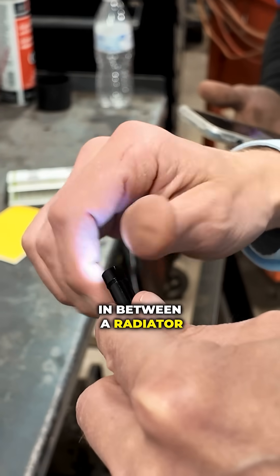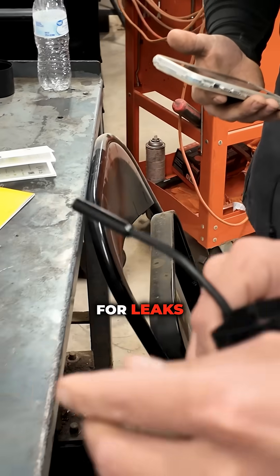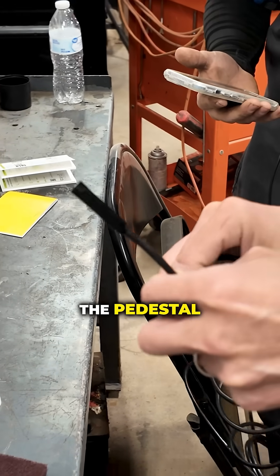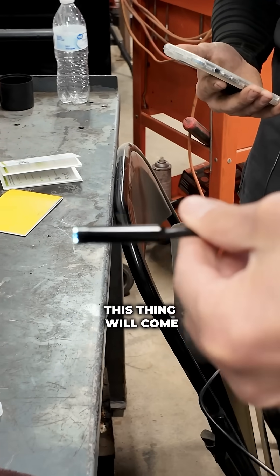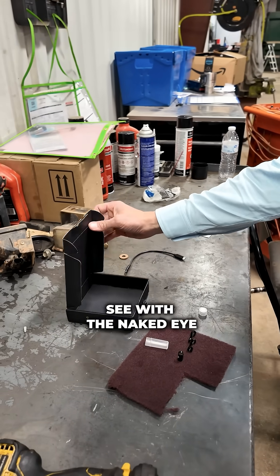So to look down in between a radiator, looking for leaks, looking inside the engine valley for leaks, maybe you're on a turbo pedestal, getting up under a dash and looking for stuff — this thing will come in handy to find problems on a used car that maybe aren't as easy to see with the naked eye.